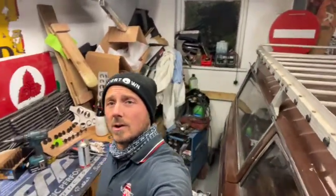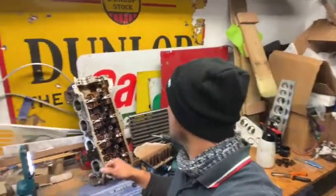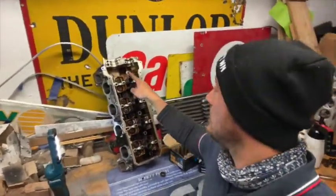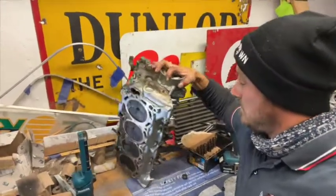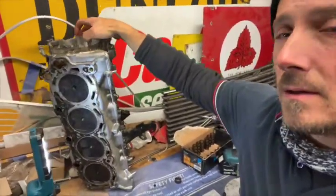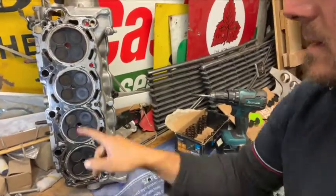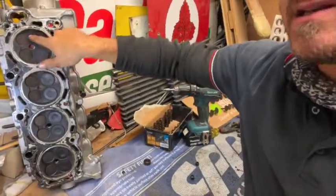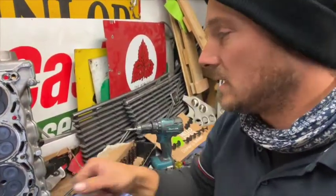I'm back in the workshop and it's late night. I am working on cylinder heads - you saw me take them off the other day. So the plan is to unstring all the valves, pull all the valves out, clean all the faces, get behind the valves, clean all behind the valves, get any carbon out - mainly on the exhaust; inlets are good.